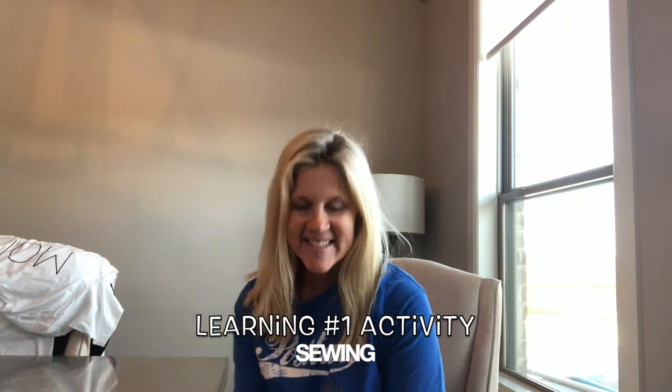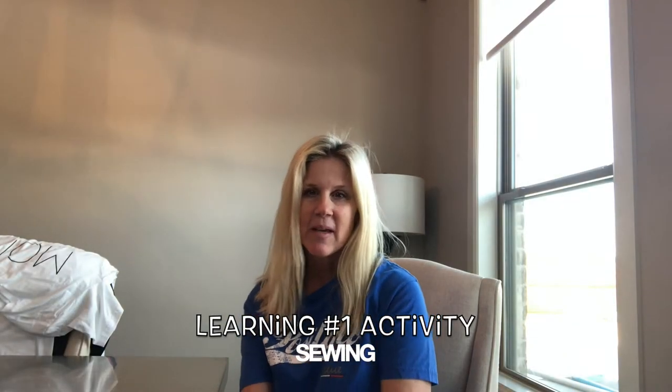Good morning! This video is going to talk about authentic learning. Being at home allows me to think of creative ways to learn. I'm getting my daughter's sewing machine — she got it as a Christmas present — and we're going to see what I remember about sewing. I hope you enjoy authentic learning with me!